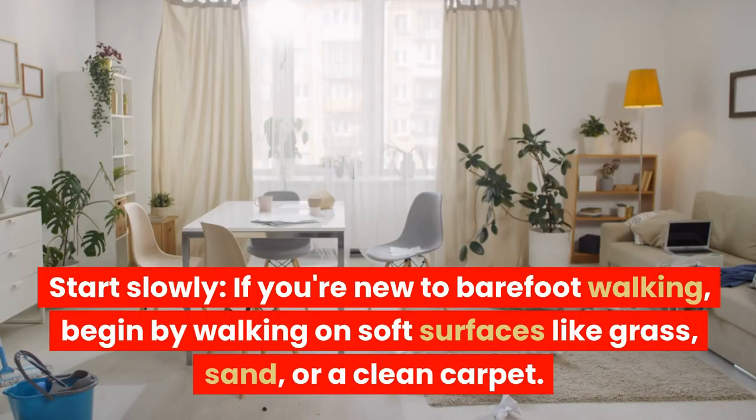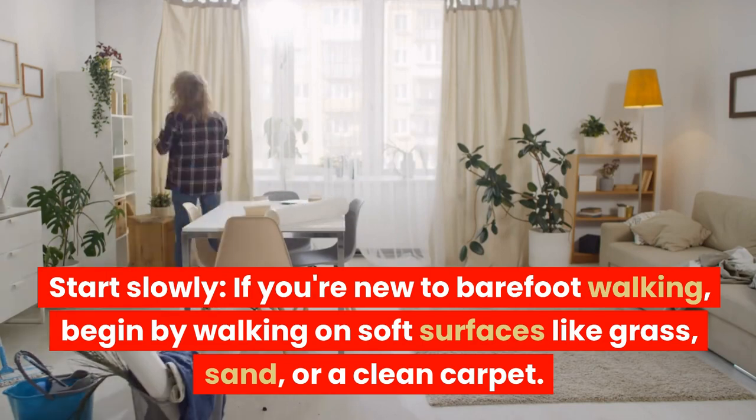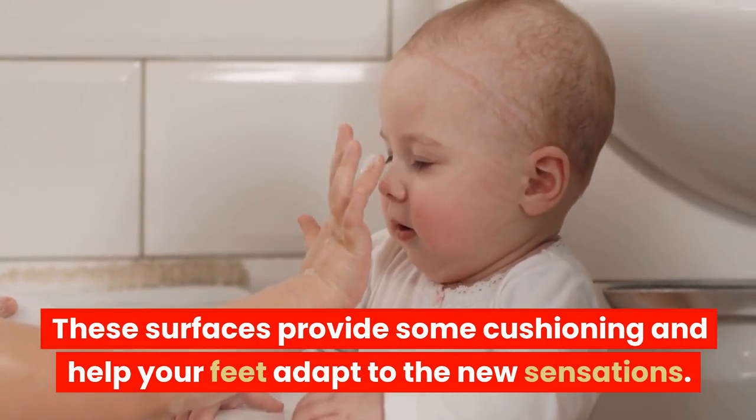Start slowly. If you're new to barefoot walking, begin by walking on soft surfaces like grass, sand, or a clean carpet. These surfaces provide some cushioning and help your feet adapt to the new sensations.